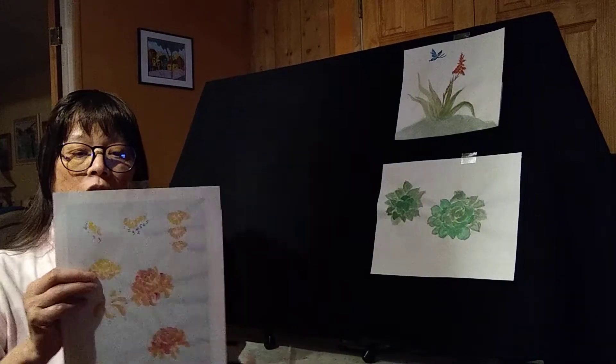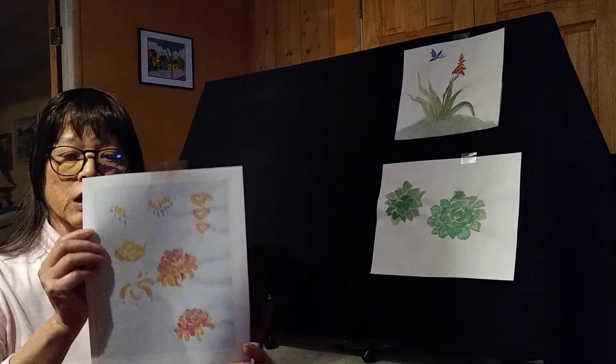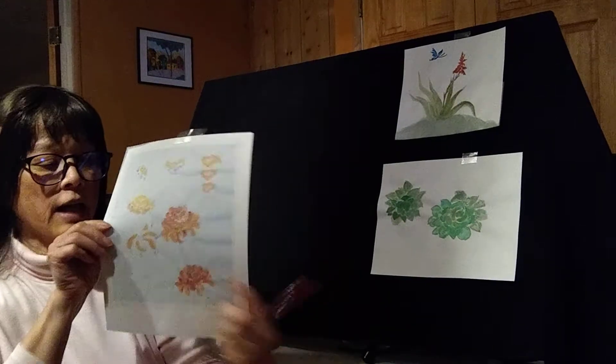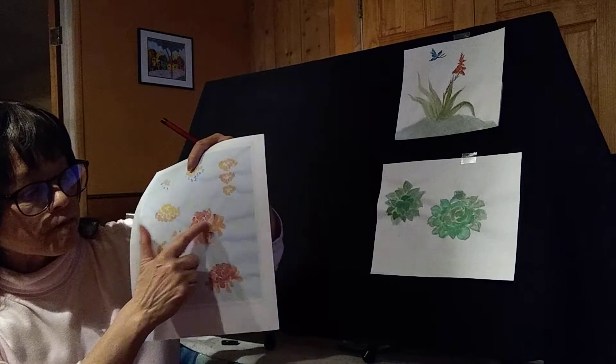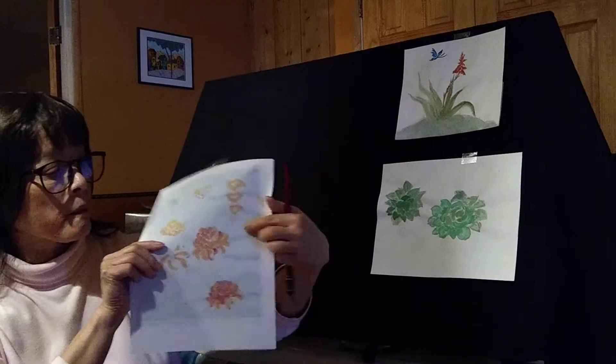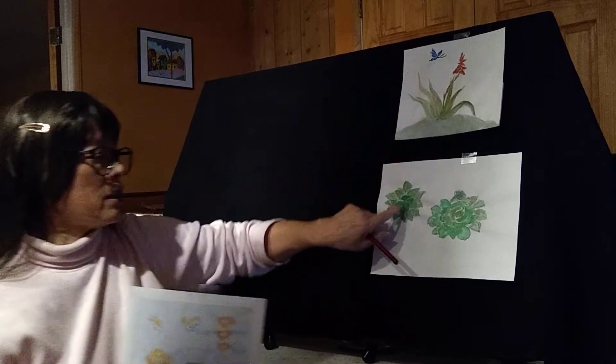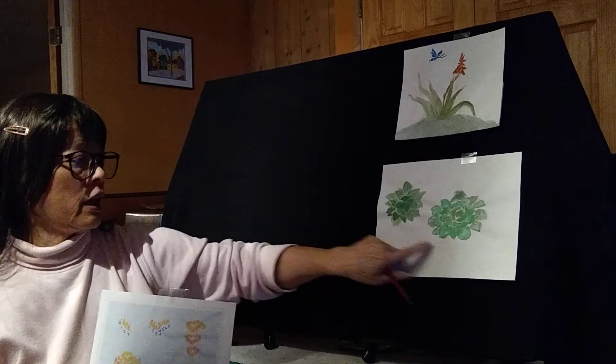This is our chrysanthemum flower handout. The short petals here are repeated in the aloe flower here, and in the hens and chicks here.